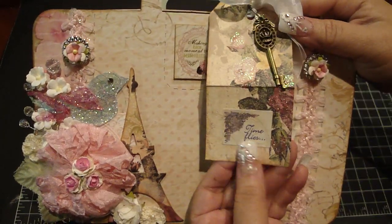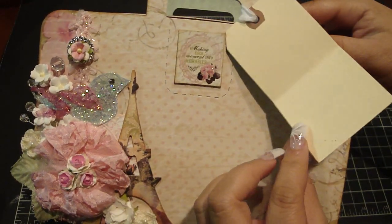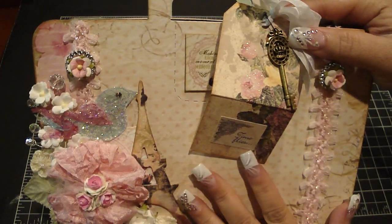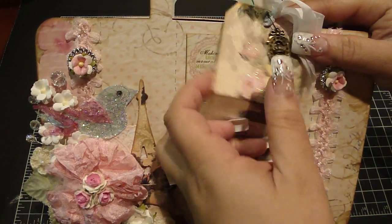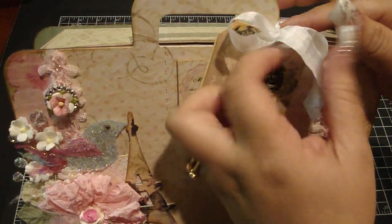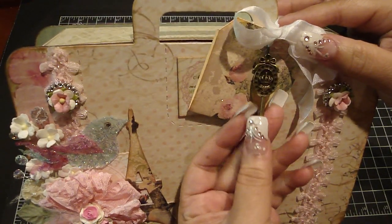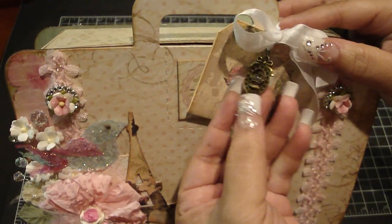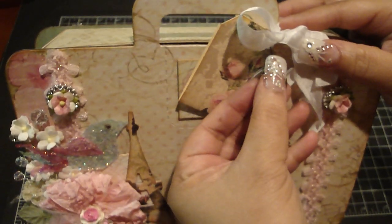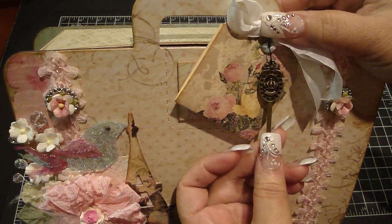I added a sticker that says 'time flies,' and the inside I left blank so I'm going to put some journaling in there. I distressed all the edges using the brushed corduroy, then tied it with winter white seam binding to create a little bow. I added this cute charm I got from Velma — thank you Velma — it has a pretty crown in the center and a cute bow on top, hung using a Tim Holtz mini safety pin.